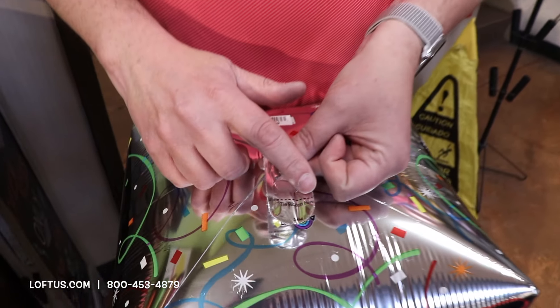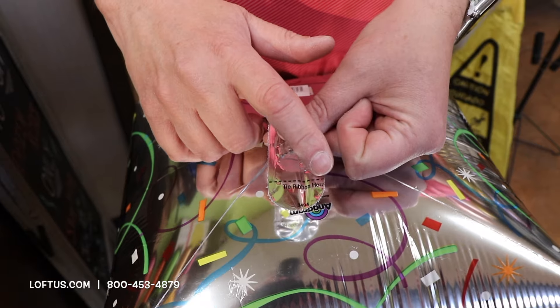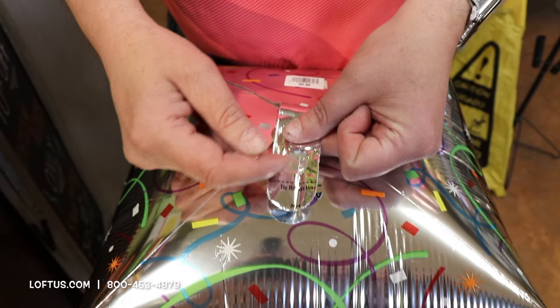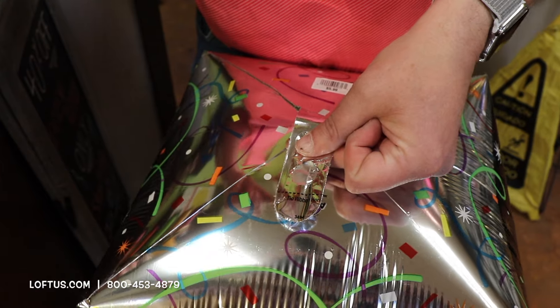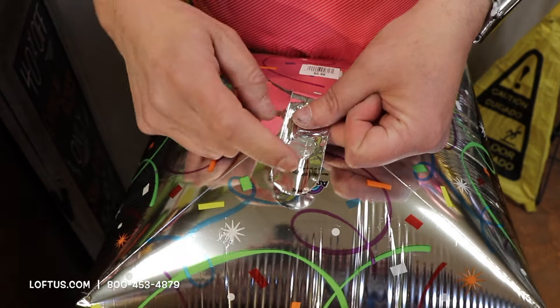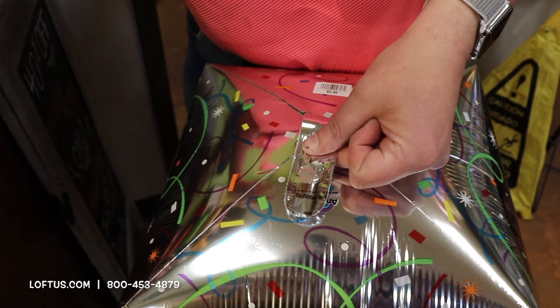On the tab there's a little line, and pretty much all balloons have that nowadays. It says 'tie ribbon here.' You want to make sure you tie the ribbon at that point. What it does is it's below the hole where you fill it, so you're not tying over the valve. When you tie over the valve it crimps it and makes it so your helium will leak. Plus, another great thing is if you have to reinflate it, you can get right inside of it without any trouble.